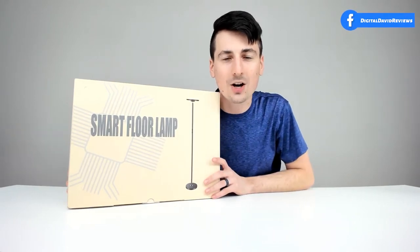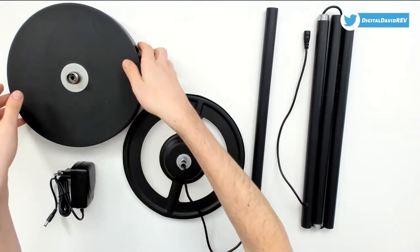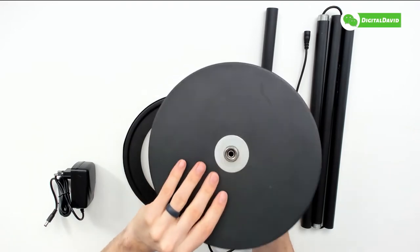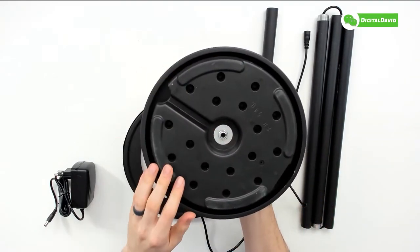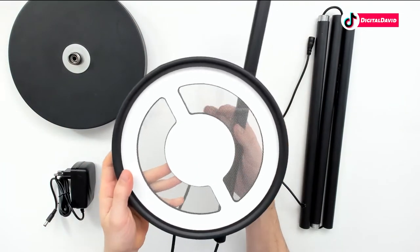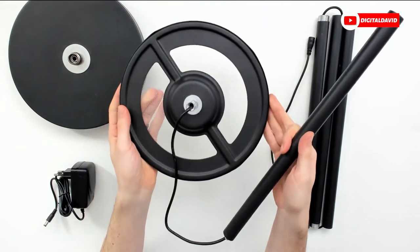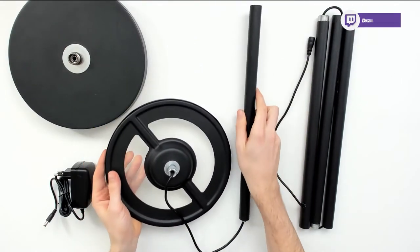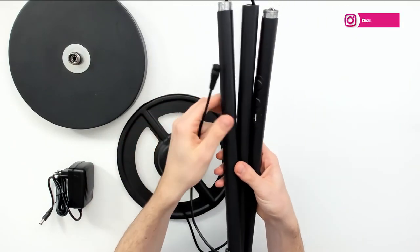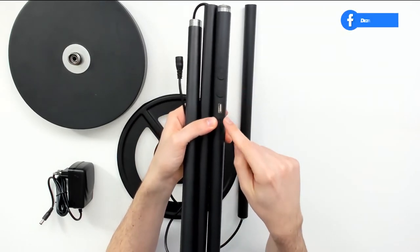Now let's open it up and look at the package contents. We have our power supply, our lamp base which is very heavy, and we twist to attach everything to the base. We can look at the back side and the top of the lamp — here's the actual LED light section itself, which shines light on both the top and the bottom. We also have the main section pieces attached together with the included power cord, and our controls plus a USB port.